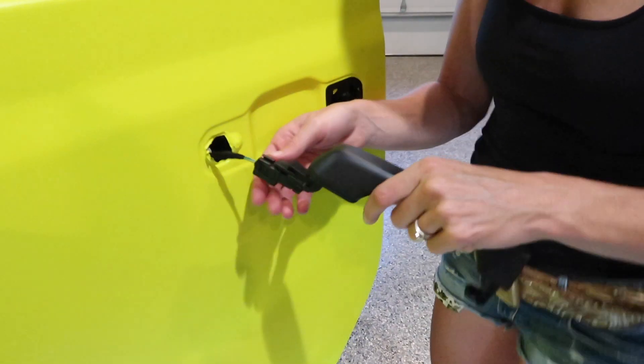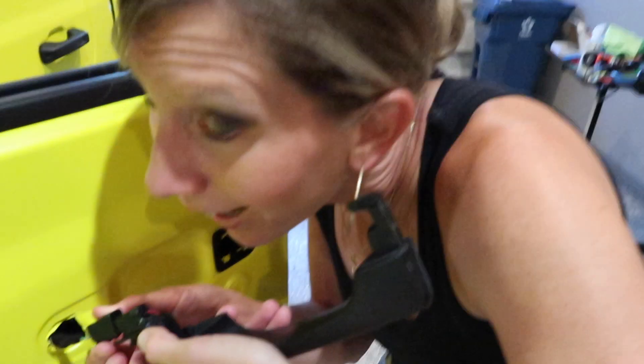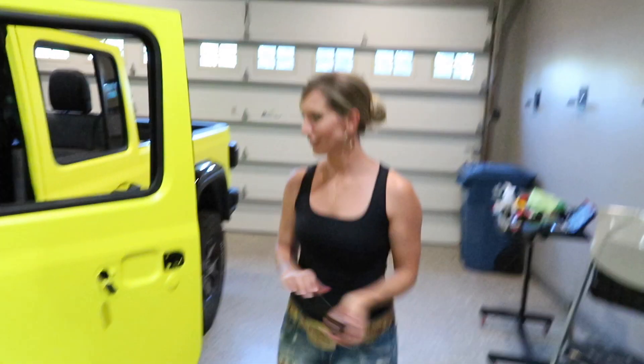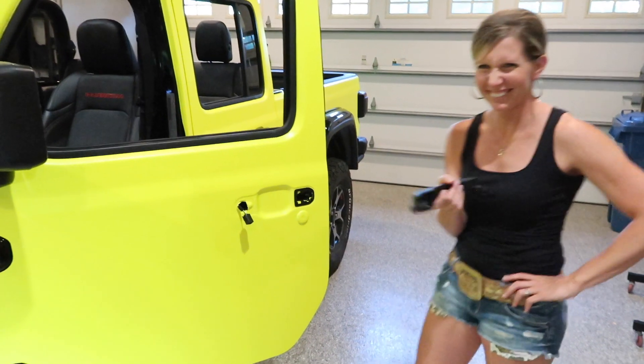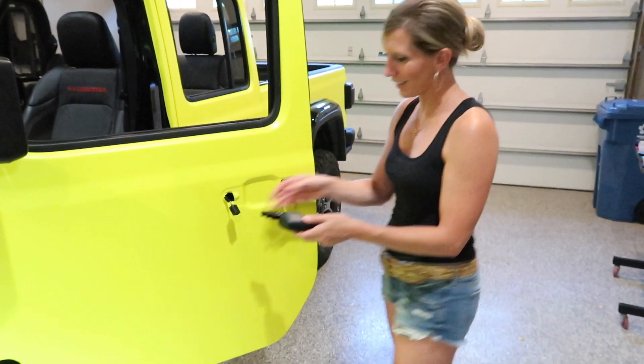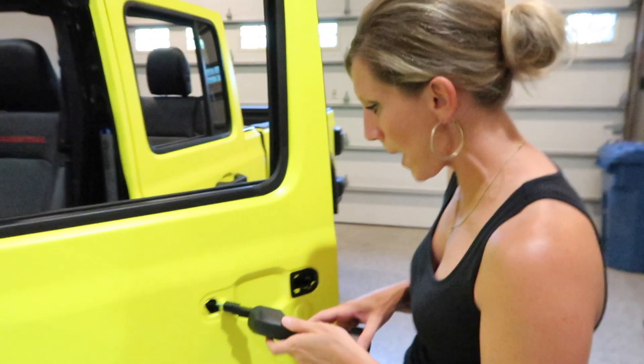I'm just trying to be gentle. There's a clip right here underneath — these look like old school phones. Just pull that clip.